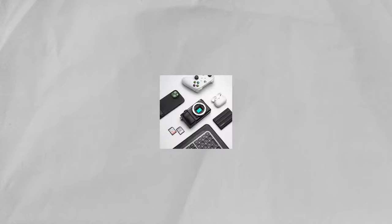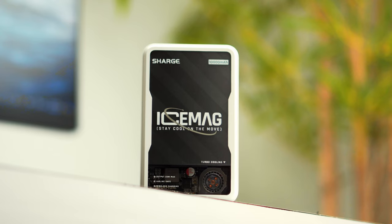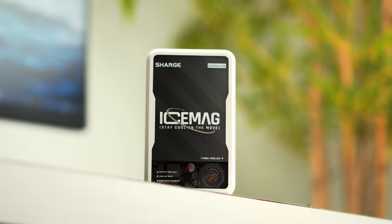Hey guys, welcome back to my channel. We are back with another product review video, and today we'll be reviewing this cool little power bank. This right here is the Ice Mag by Charge, a 10,000mAh power bank, and it claims to be the first one with active cooling.